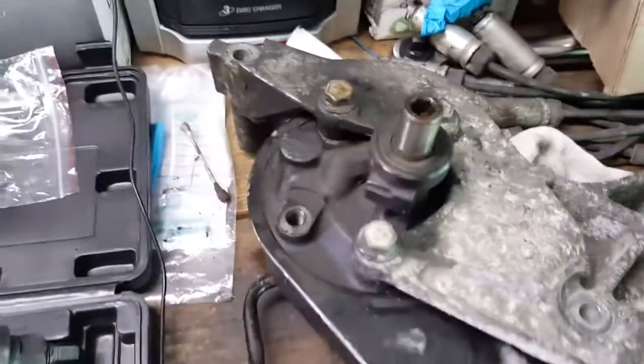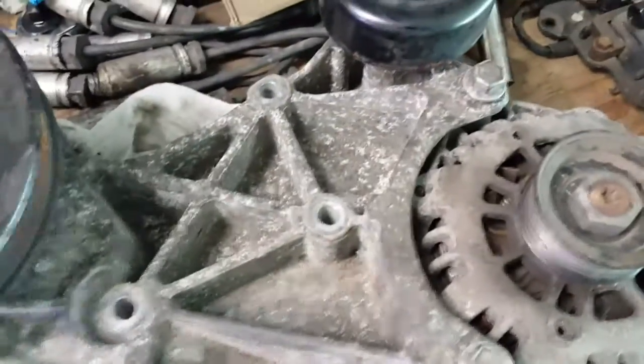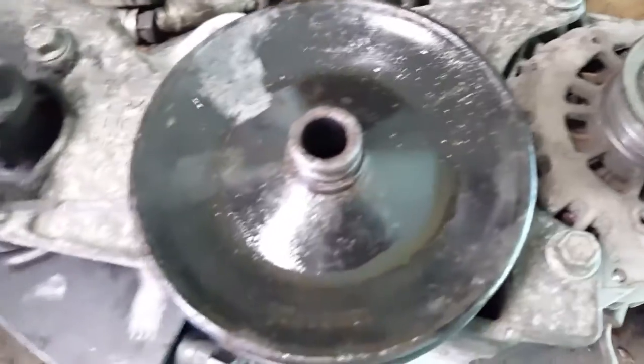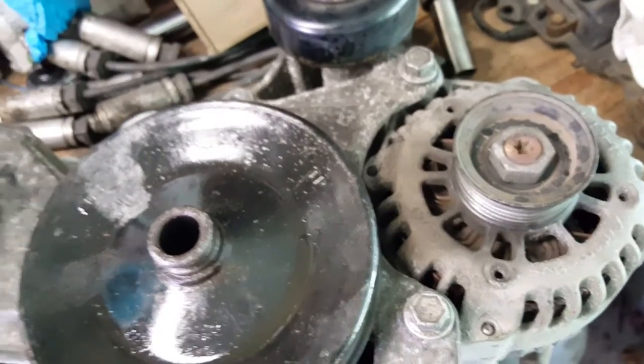Now I'm at the portion where I have to install this pulley. I've got the new non-hydro boost pump on the bracket. According to the directions, I take the small end of one of these screws that'll work appropriately and thread it in.